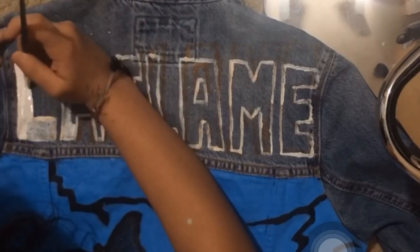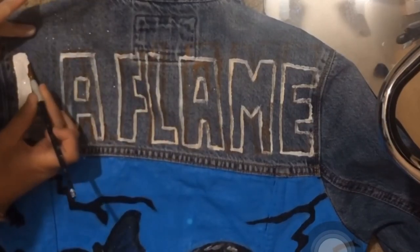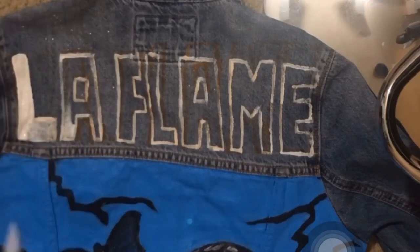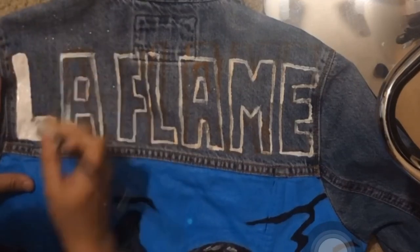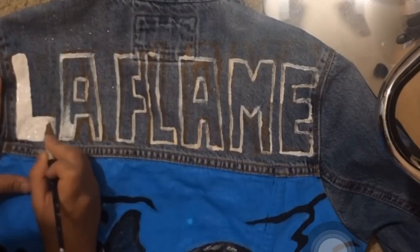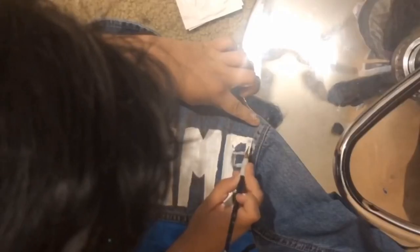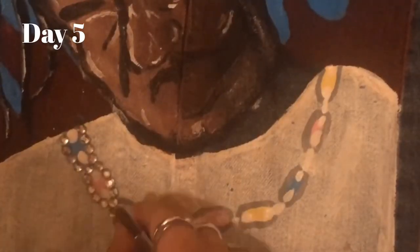After outlining the flames I did paint the background blue, but unfortunately I lost that footage. Now I'm filling in my 'La Flame' letters — I outlined them first and then slowly filled them in because I didn't want to smear the paint. This was honestly the hardest part because the letters were not the same size, they were crooked, and there was too much paint at times. But I did end up fixing them, so don't worry.